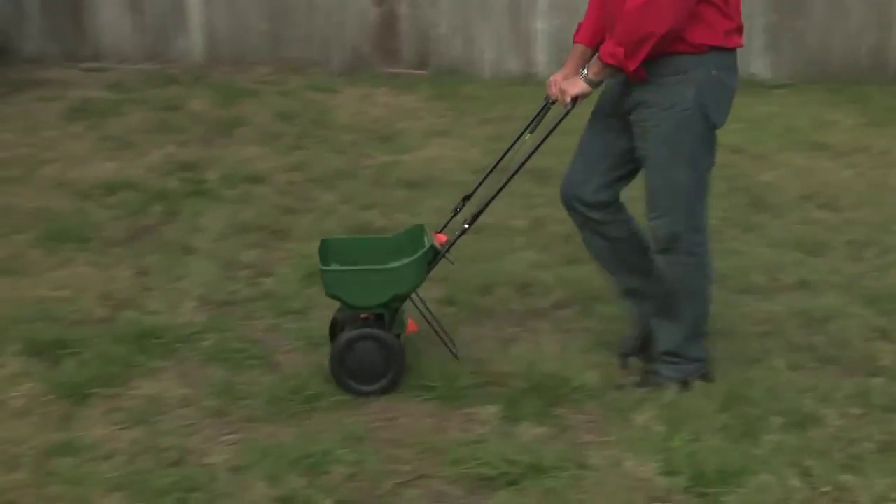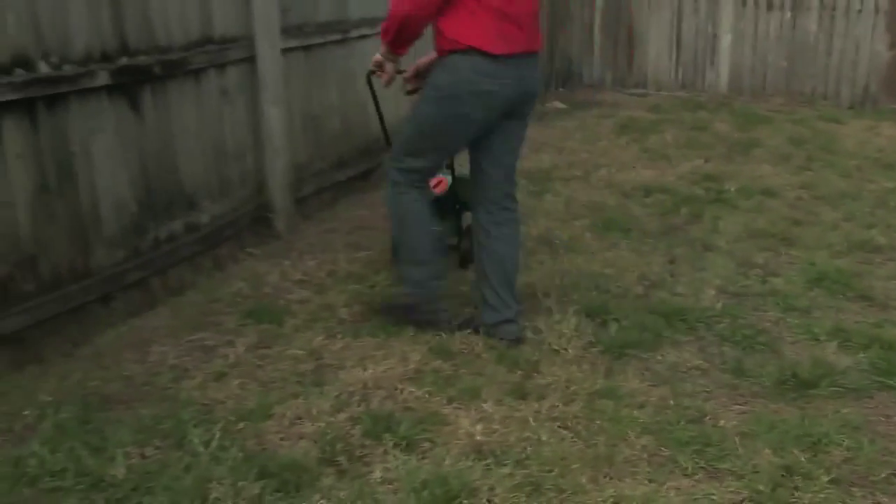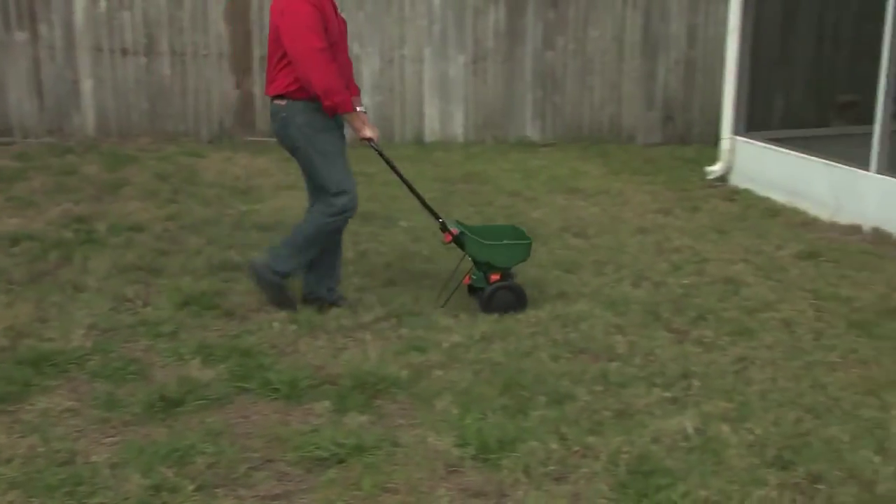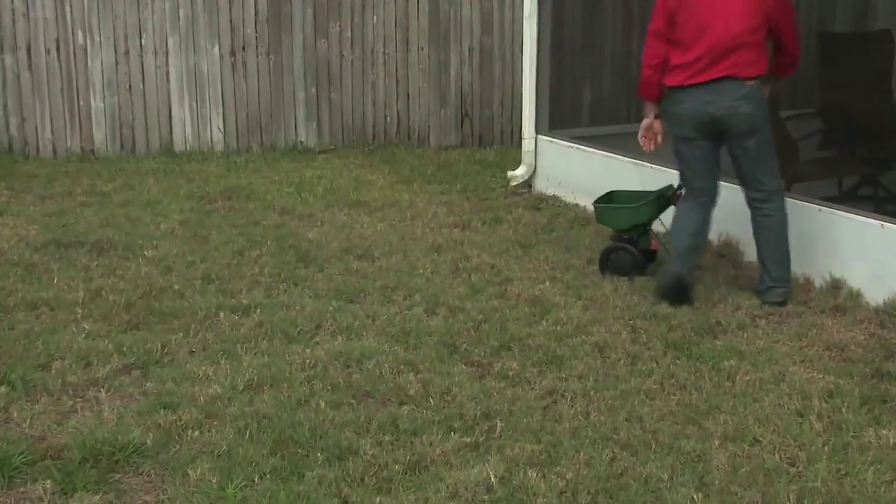Fertilizing helps build healthy roots and thicker turf. This helps your grass crowd out weeds and stand up to the stresses if heat waves or droughts occur.